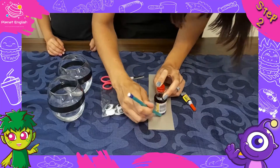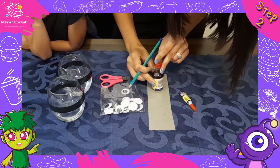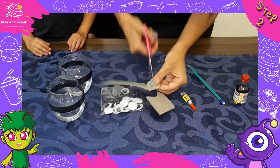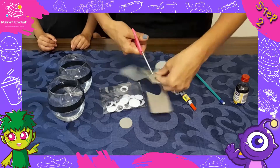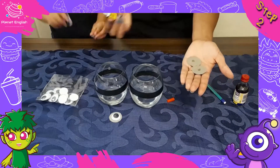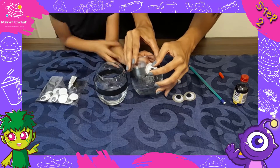Step 2. Measure your googly eyes on the silver craft paper and cut them out. Now glue the googly eyes to the circle, then use the glue to attach the googly eyes onto your Minion's goggles strap.